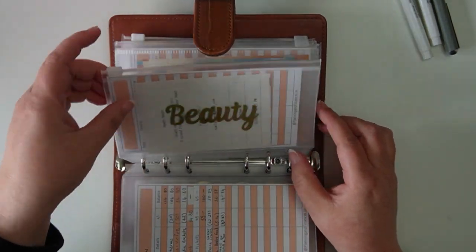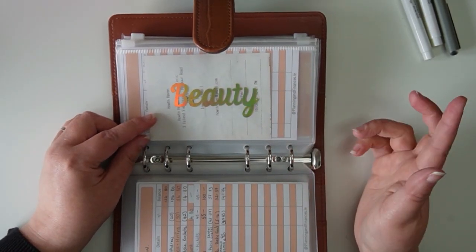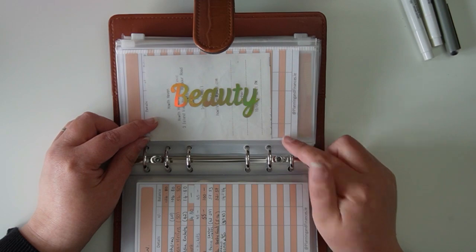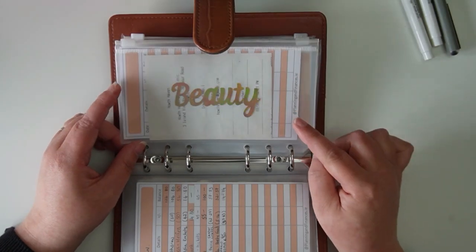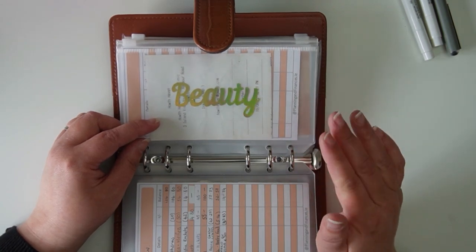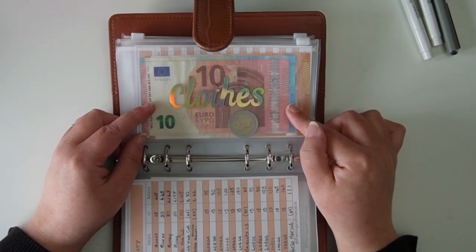By end of August that school envelope will be empty, and that's okay — that's what it's for. Then there's fun money for the girls with a tracker card. Beauty is an envelope I use regularly — it's empty right now because the girls just got their hair cut. When I started out I wouldn't have had a beauty envelope; I started with just food, rent, and electric — three envelopes. Over time I added beauty; I put fifteen euro in here every month for the girls' haircuts. The thing about cash envelopes is personalizing it completely for you.